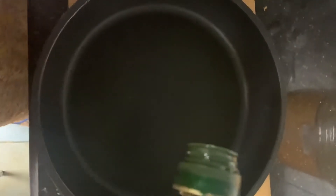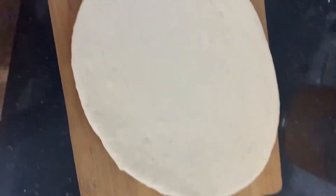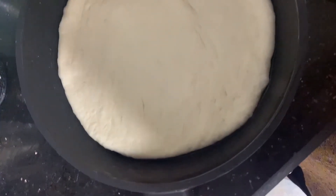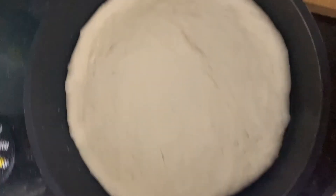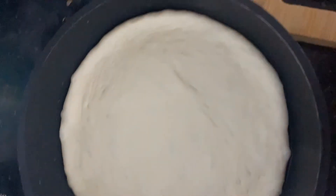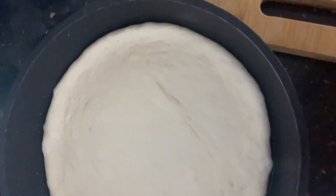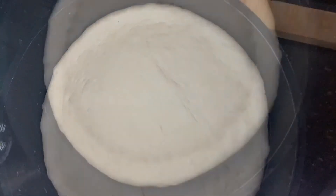You can divide the dough into two pieces. I am going to grease the pan and put the dough into the pan.